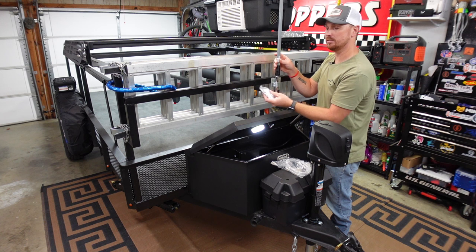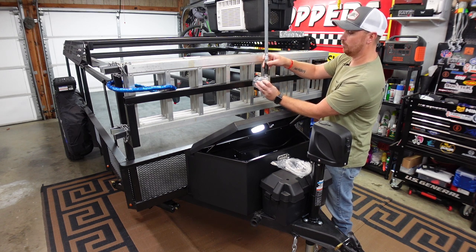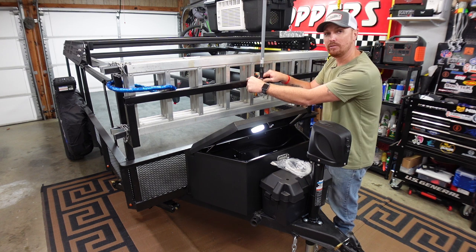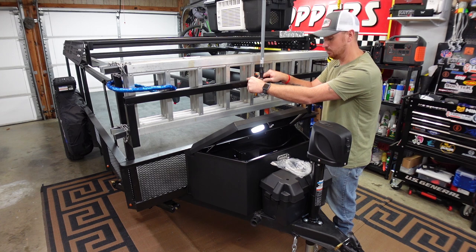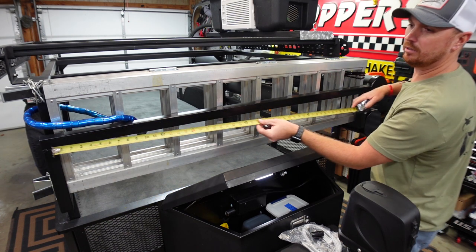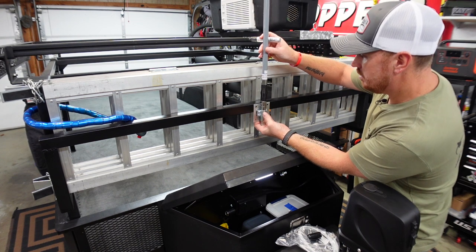It comes with U-bolts if you want to mount this to a roof rack on your truck — it'll just go right around the rack. But I think I'm going to drill a couple of holes and screw it straight to the crossbar so it'll be mounted permanently and we won't have to worry about U-bolts getting loose. I'm going to mark dead center — that's exactly five feet, so two and a half feet should be dead center — and center the antenna up with my dead center mark.